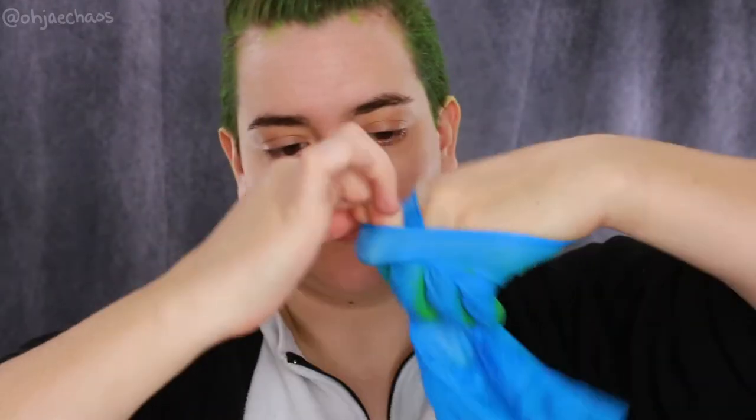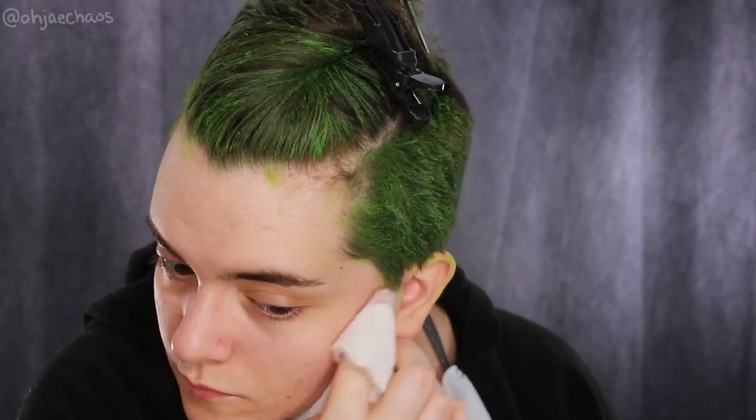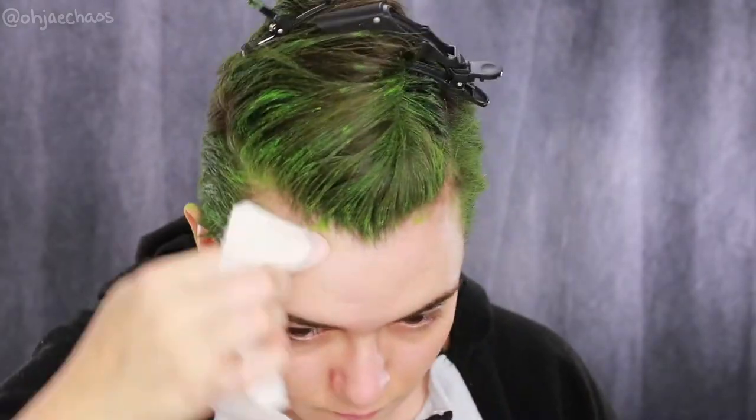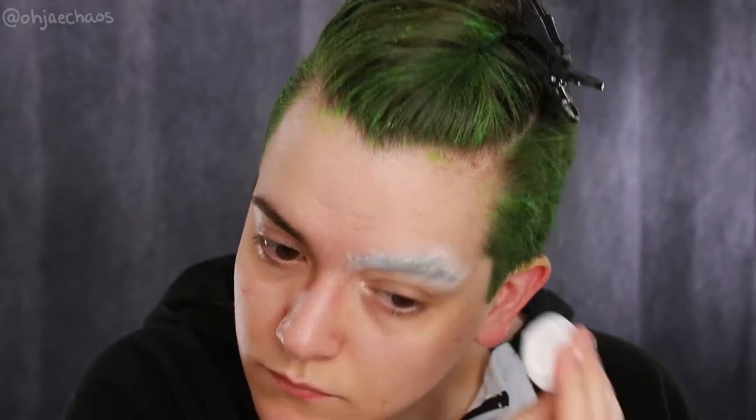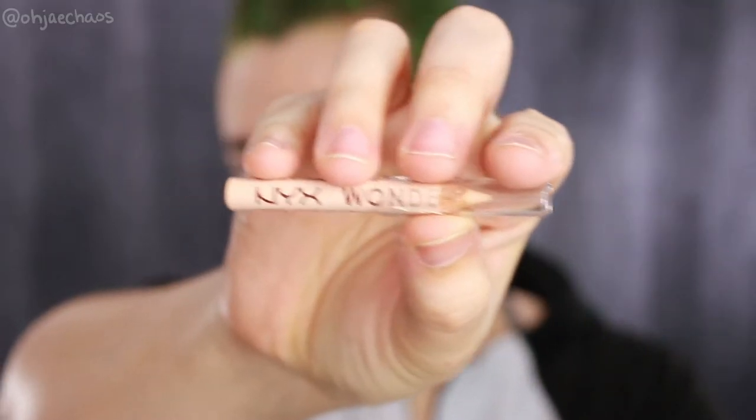I'm taking a wet paper towel to run along the edges of my hairline to clean everything up. Then I'm blocking my eyebrow off using the Elmer's glue stick method and powdering that after it's copiously glued down. Then I'm taking the NYX Wonder Pencil in Light and tracing out my mask shape using a reference face chart I made.